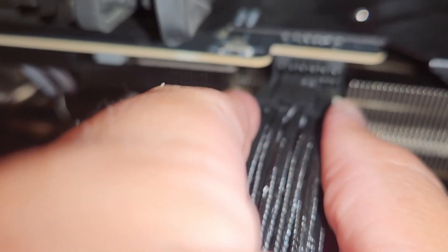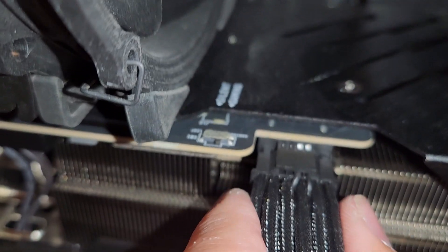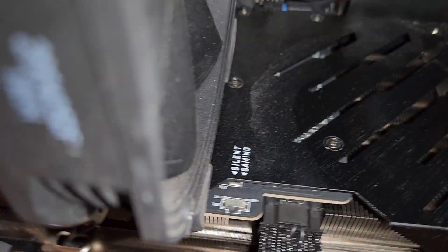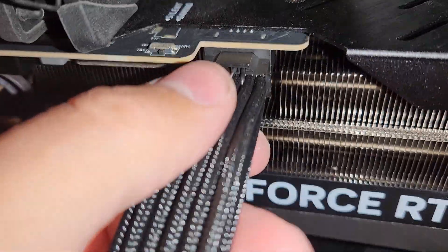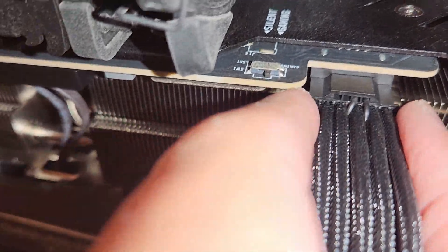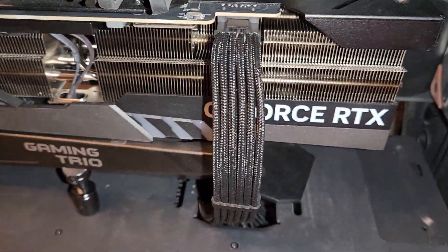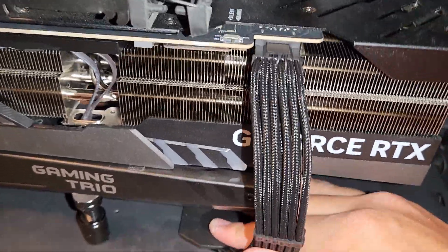It's going to take a minute to line up. Okay, now it's lined up — ready? Do you hear that click? Now I'm going to pull on it a tiny bit to confirm it's secure.